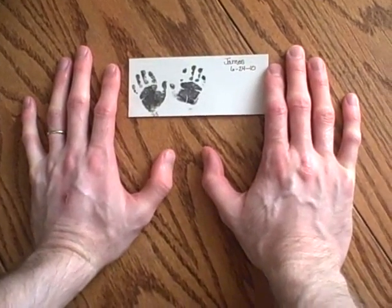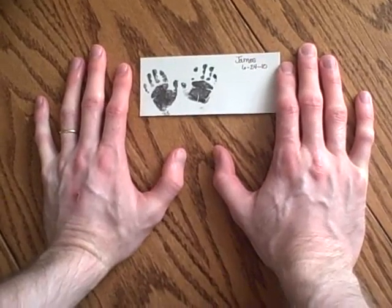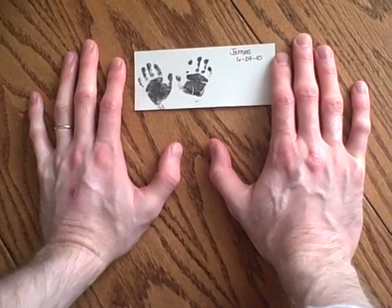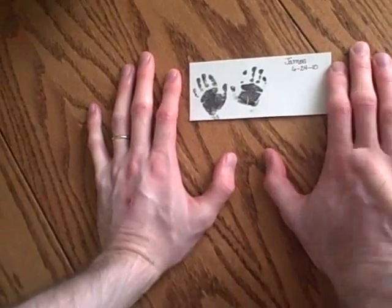You guys keep asking for a size comparison, so here's one. And my hands aren't even that big, and Nate doesn't even have that big of hands — they're both the size of mine.